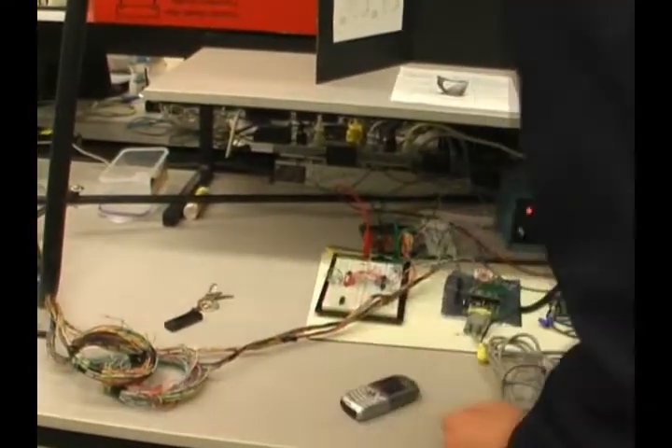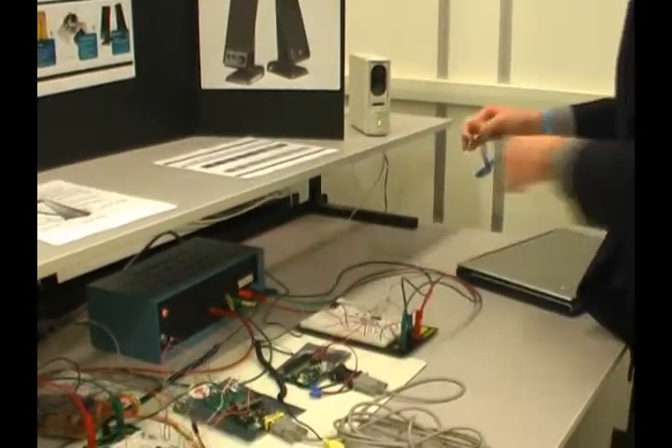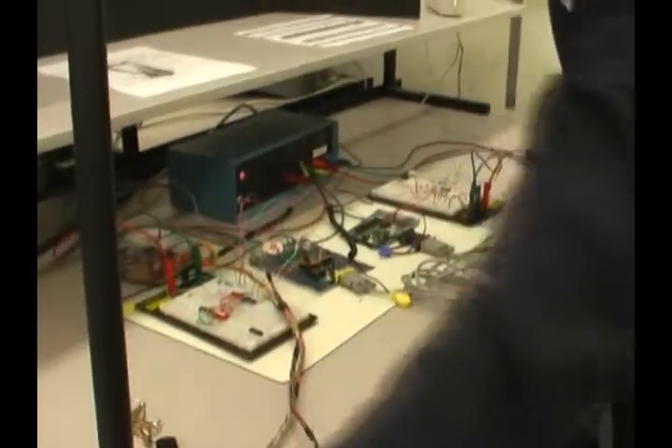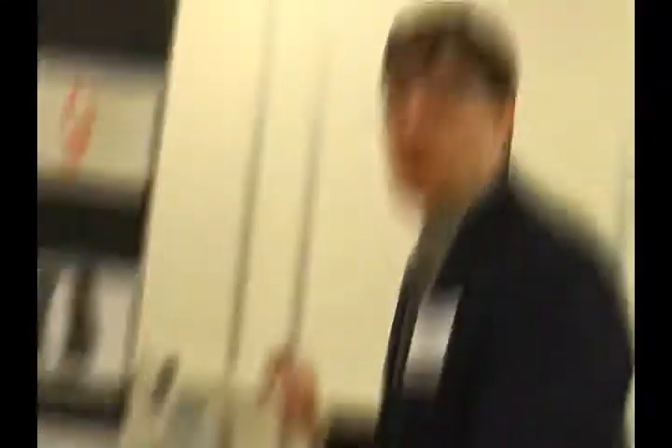It should be working right now, but it's not. Right now we're running off this board because the light sensors are not working well today. The amount of light in the room is affecting how well our sensors are detecting the inputs, so it's just easier and more reliable to run it off this.